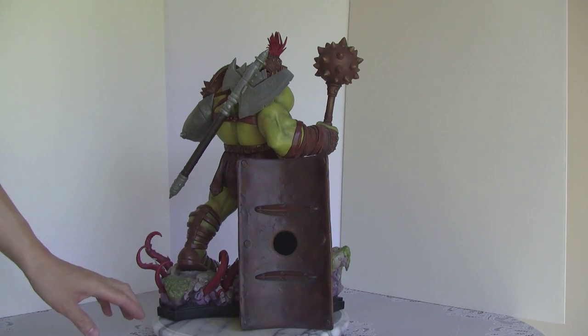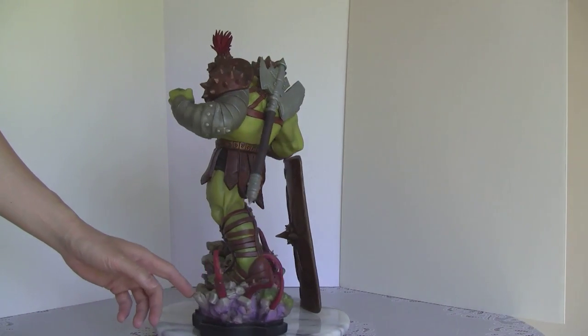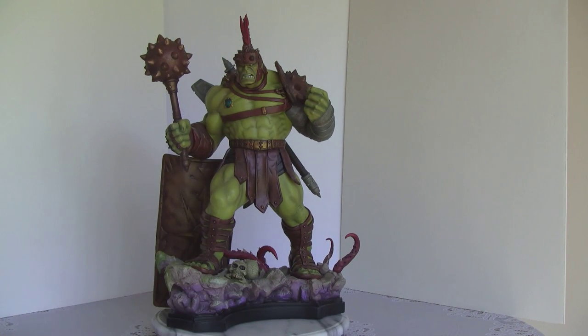You got to be careful with this — that's full resin, so it's going to break on you if you drop it. So let's get a closer look and then we'll go to the scorecard.